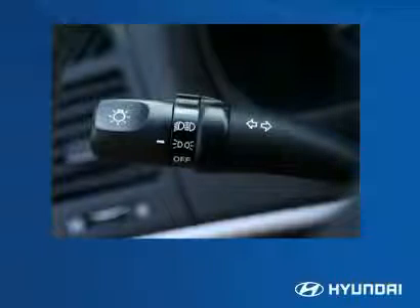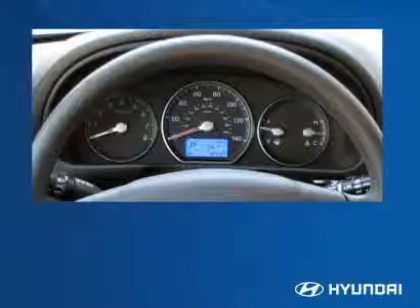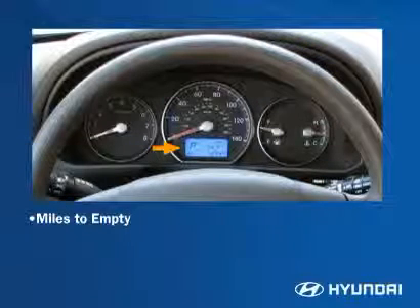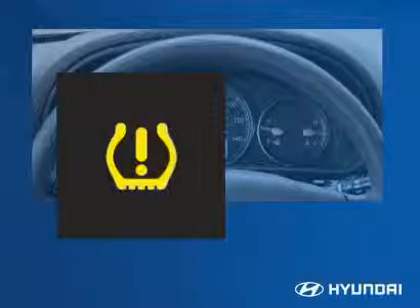Automatic headlights are standard on the SE and Limited and part of the premium package on the GLS. Drivers can set the lights to automatic with this setting. Santa Fe comes standard with two-speed variable intermittent windshield wipers. The sporty yet elegant instrument cluster is easy to read and interpret. The standard trip computer displays important driver details such as miles to empty, elapsed time, distance traveled, average miles per gallon, and average speed. The standard tire pressure monitoring system will display an alert if it detects low tire pressure.